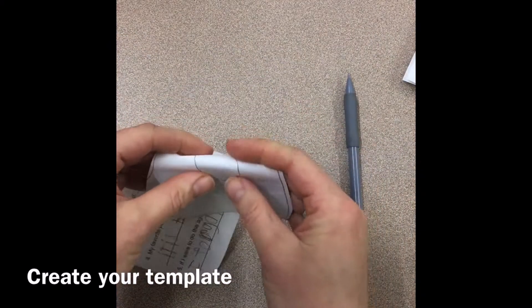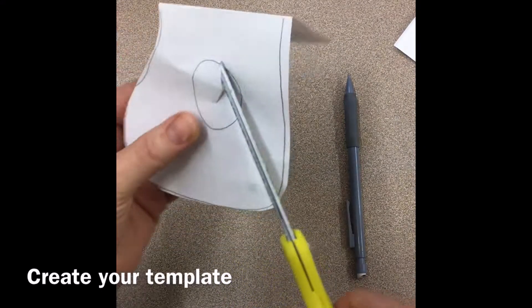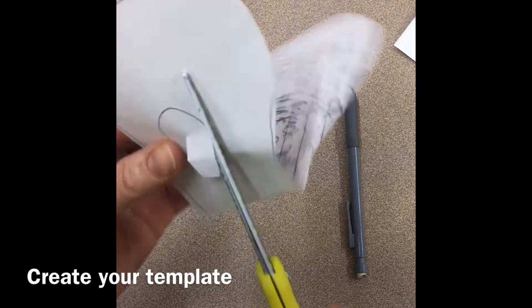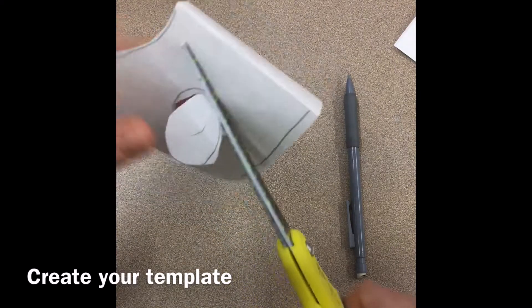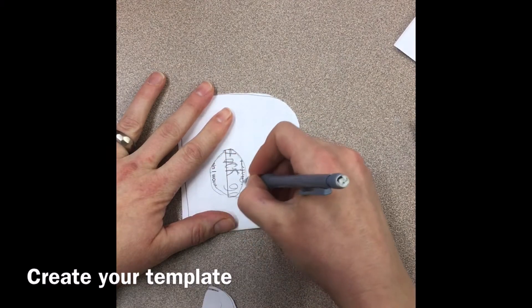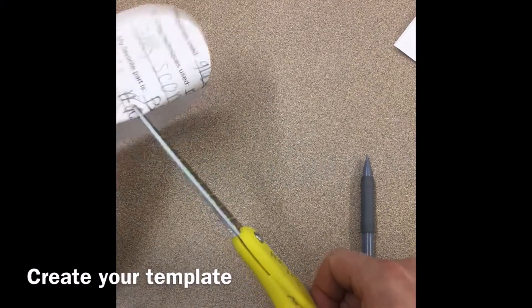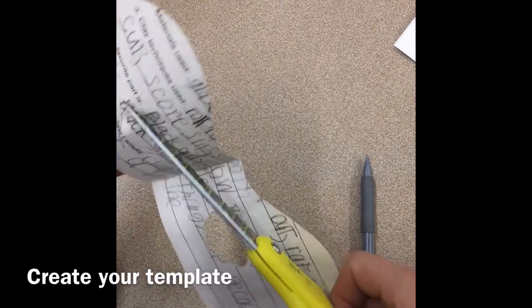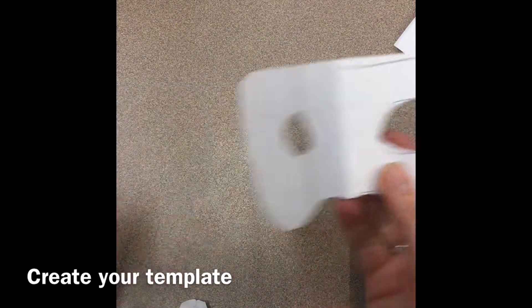Now to cut out this eye, I'm going to slightly fold it, make a little cut, put my scissors through and cut that out. Then to make sure the eyes are in the same spot, I'm going to trace around inside that hole. Again, slightly cut it. That way my eye holes are in the correct location. This might be a good time to test it and make sure it fits over your face.